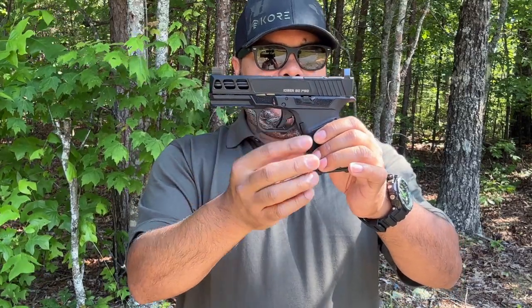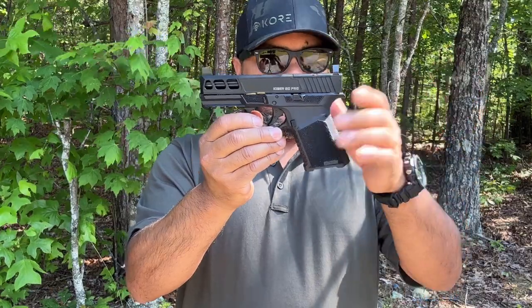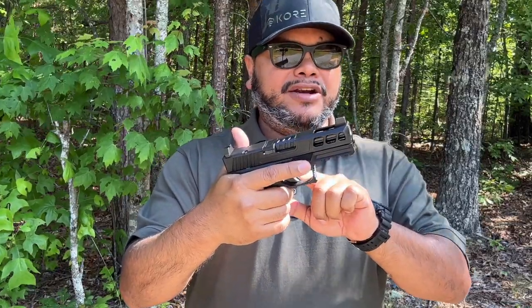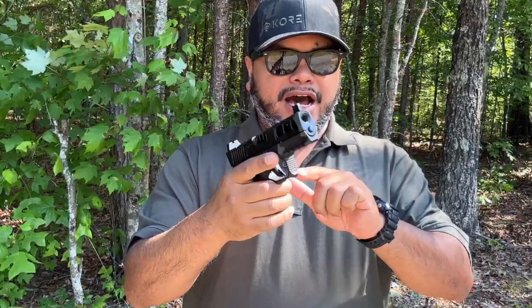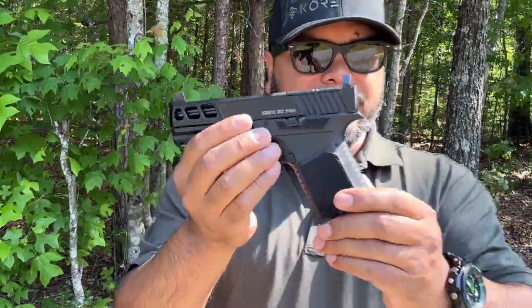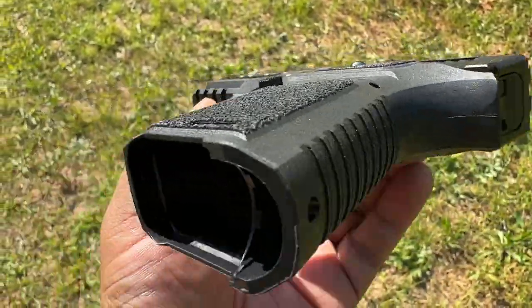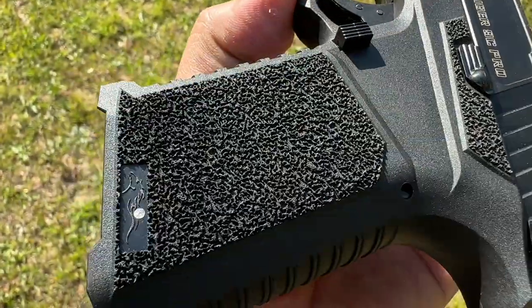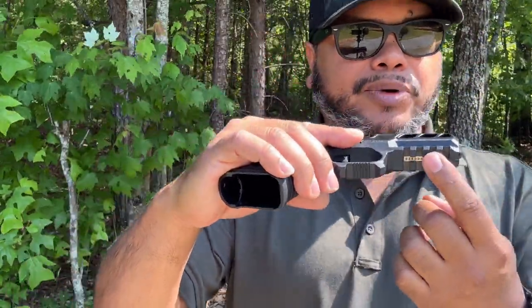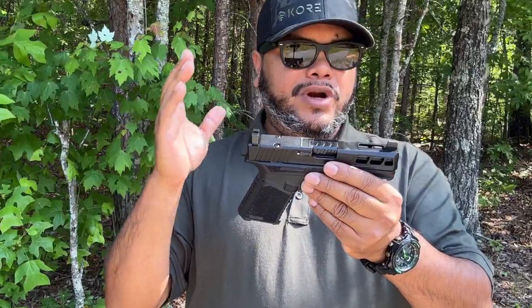It's based on a polymer frame with a lot of cool features that pretty much anybody does when they get a Glock 19 and upgrade. So right out of the box you have a lot of upgrades already at a very low price. It does have an extended magazine release button and a Picatinny rail that you can put anything on — lights, lasers, whatever you like.